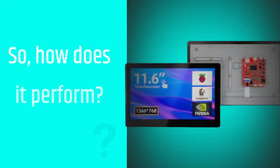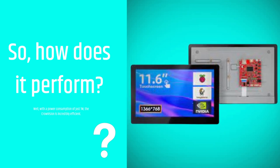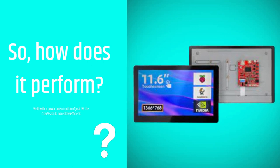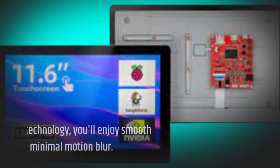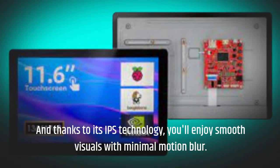So, how does it perform? Well, with a power consumption of just 1W, the Crowvision is incredibly efficient. And thanks to its IPS technology, you'll enjoy smooth visuals with minimal motion blur.